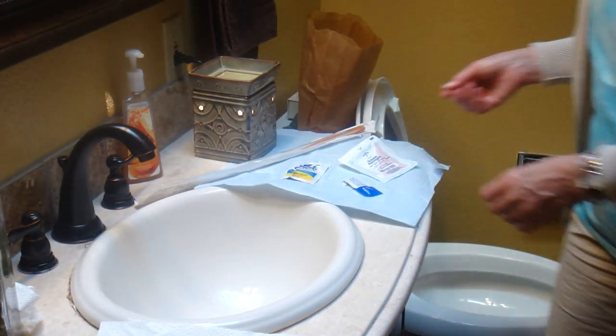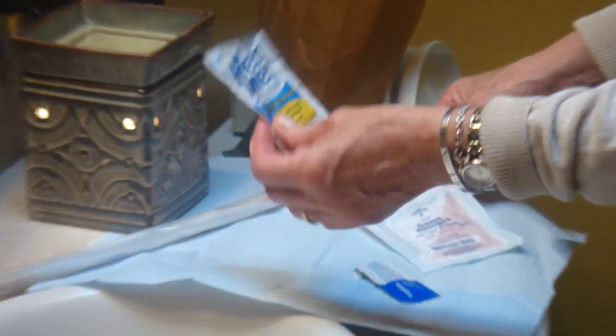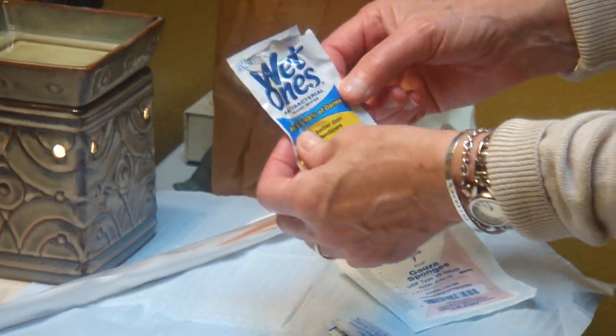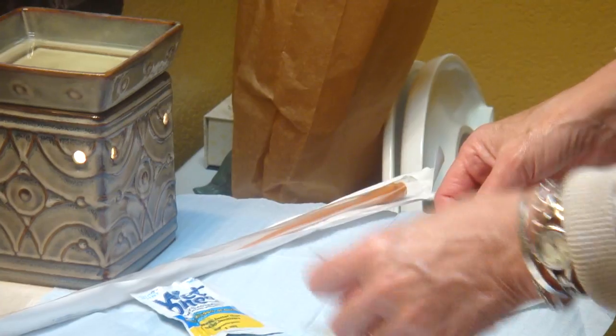I'd like to zoom in now on my medical supplies that I use on a daily basis. Here's a wet wipe which you can buy at the store. I use these because I go to work five days a week. At home I just use baby wipes. Here's the lubricant that I use, here's a gauze pad, and here is the catheter that I use.